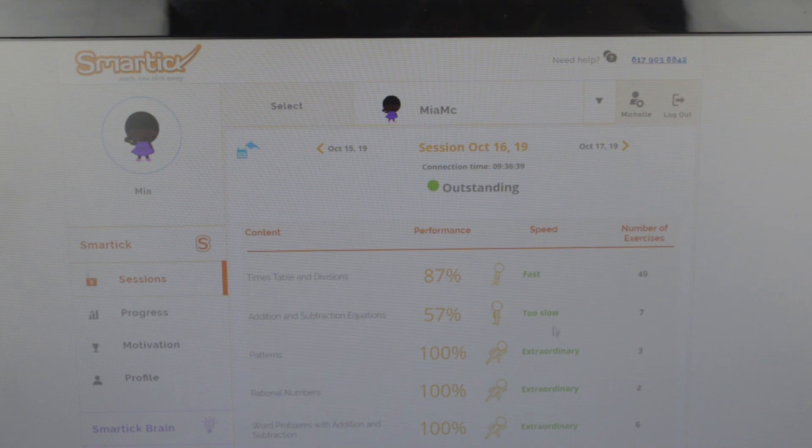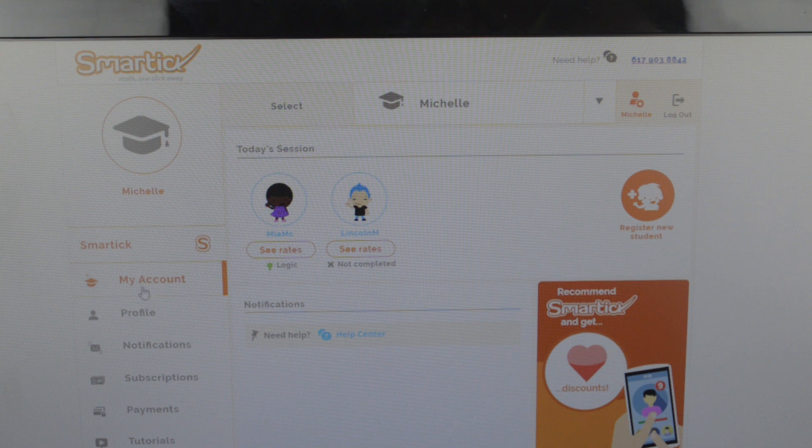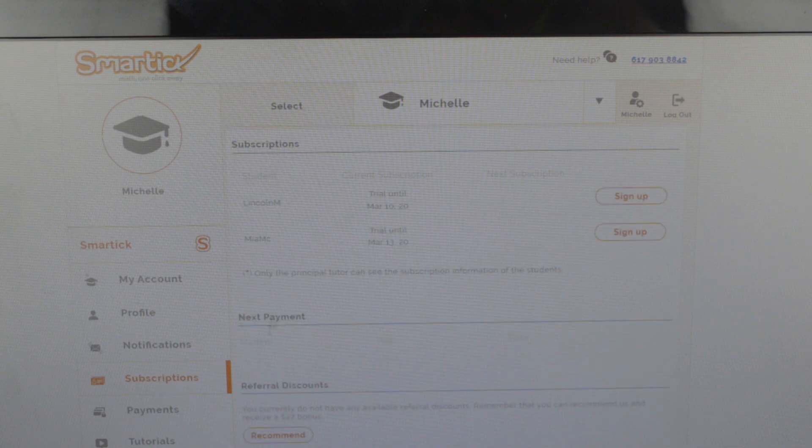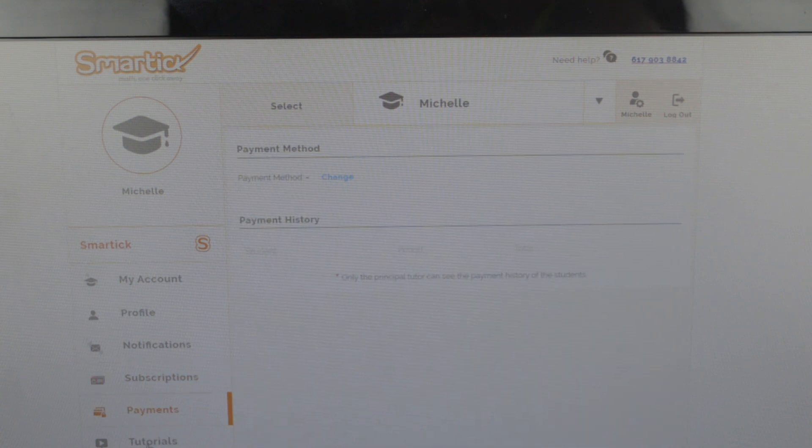I can also go into the settings. When you go into your profile, you can see your password, email, and all your information. Then we have notifications — the program sends you an email every day after they're done, and if they don't do it, they also send you an email. You can see your subscription, how long your trial is, your payments, and the tutorials that your child sees.